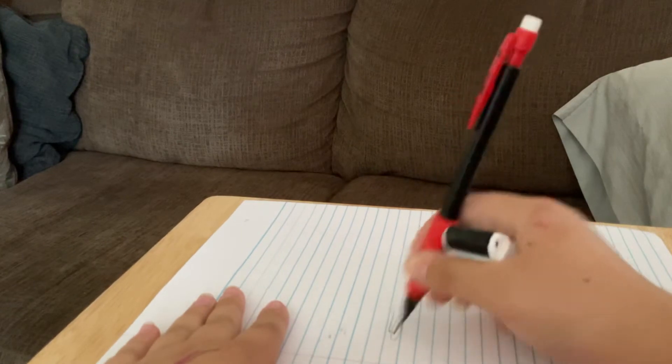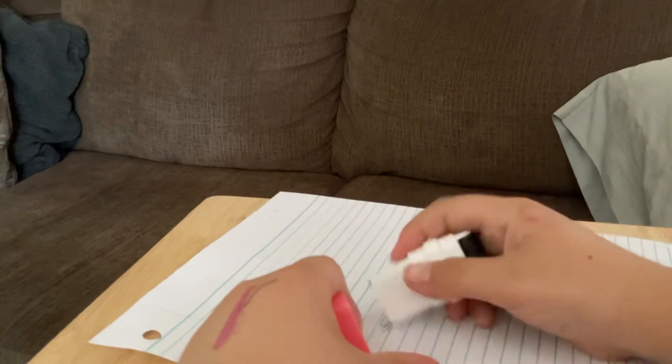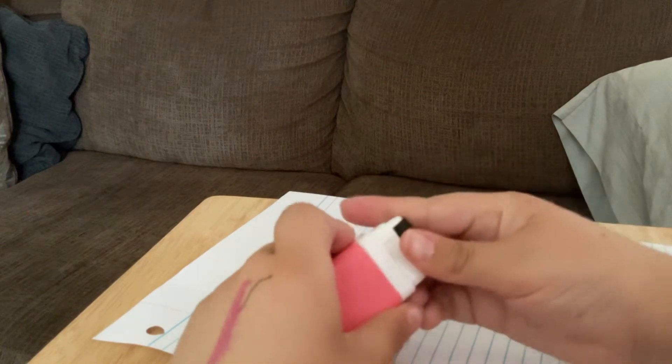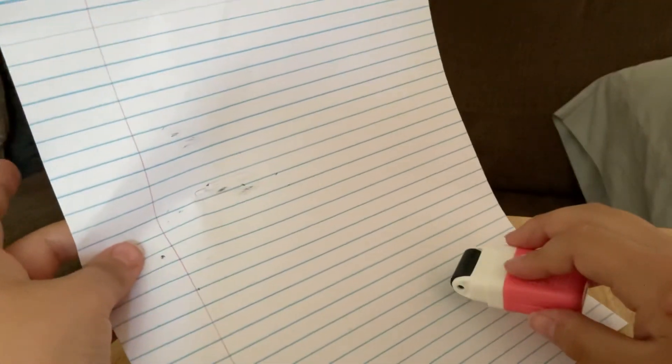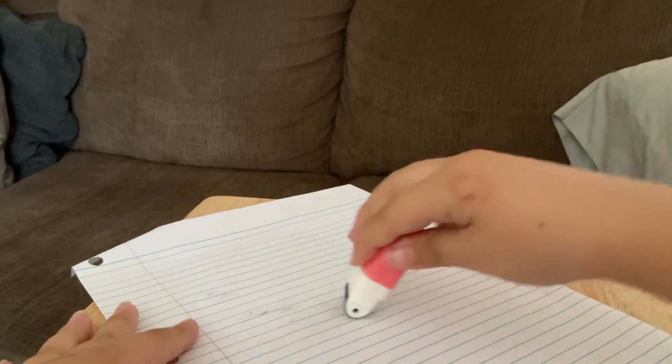Okay, I'm gonna erase. Okay, we erased. Now this — it picked it all up! This device is so cool.